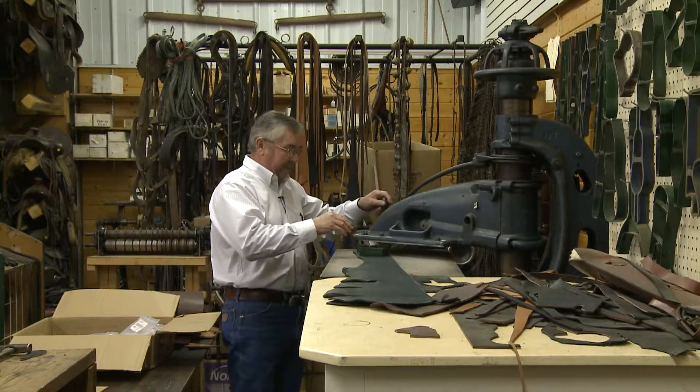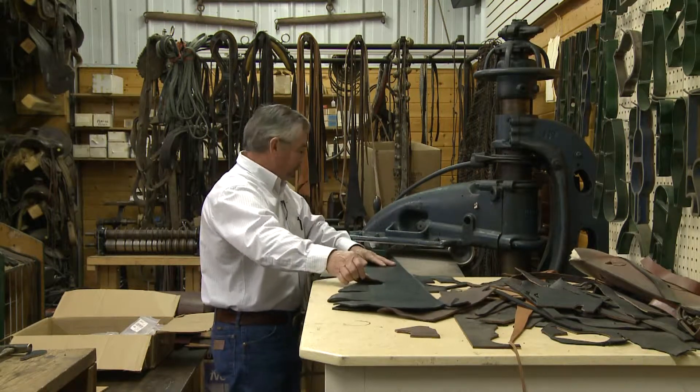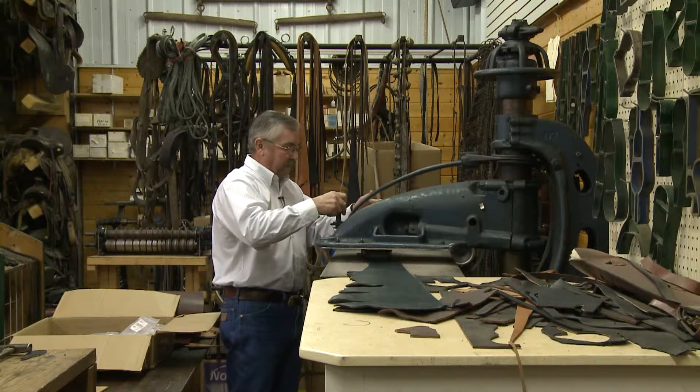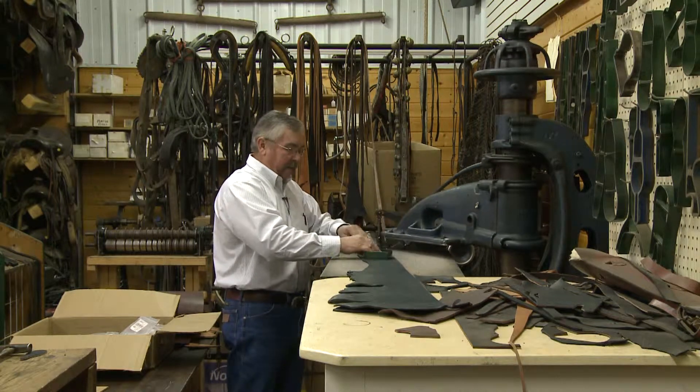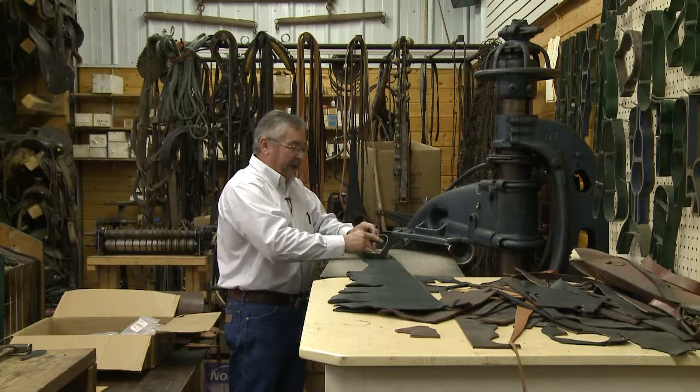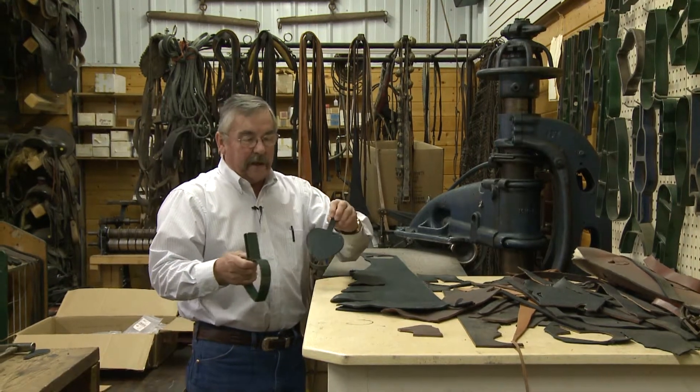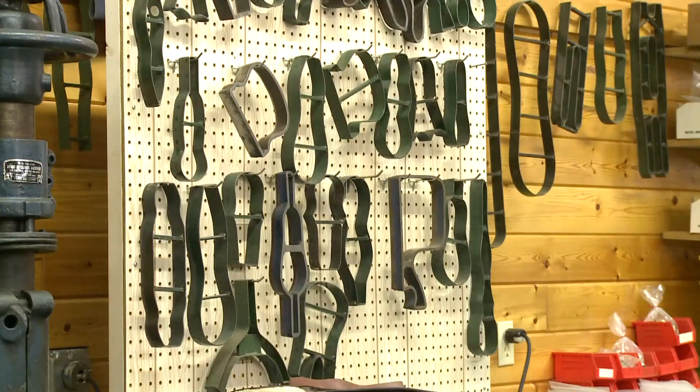This is a clicker die. After cutting all the straps, we cut all of these pieces. We have a lot of various shapes. This stamps out the shape that we need, and we can cut many different kinds of shapes that all fit into the harness. It saves a lot of time.